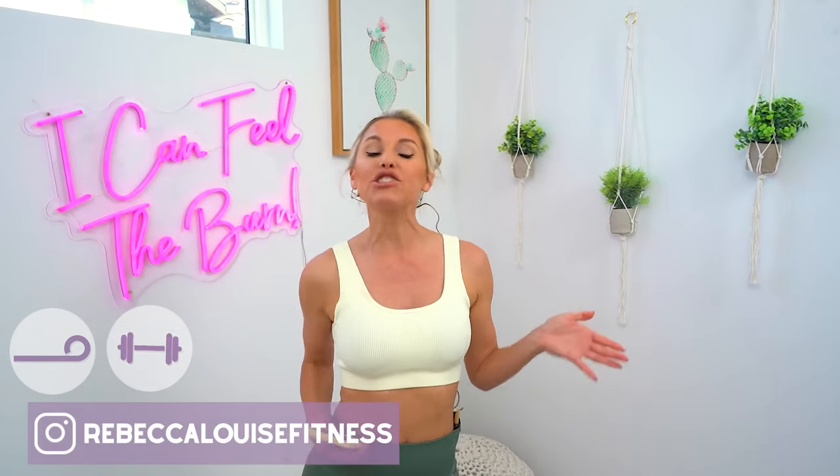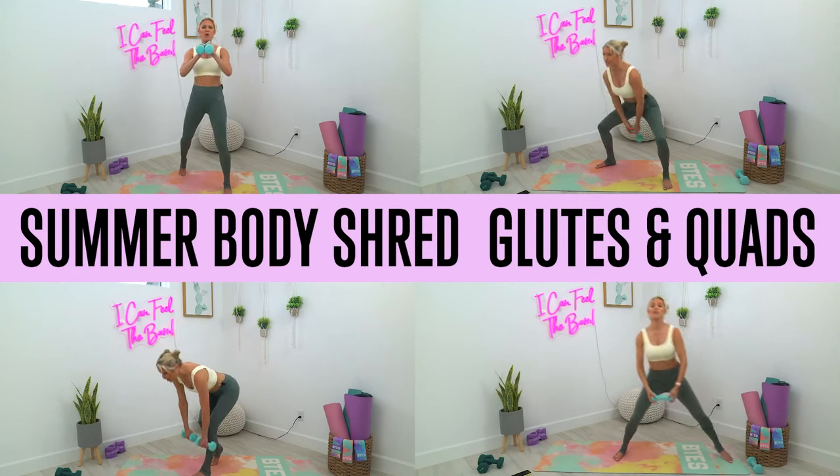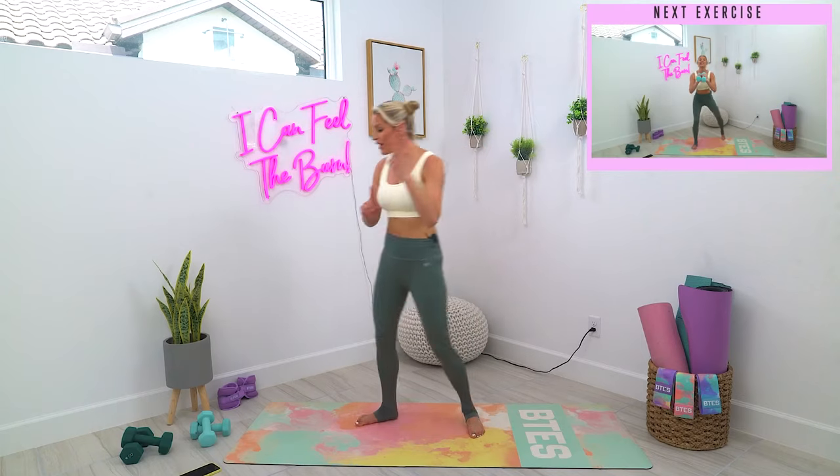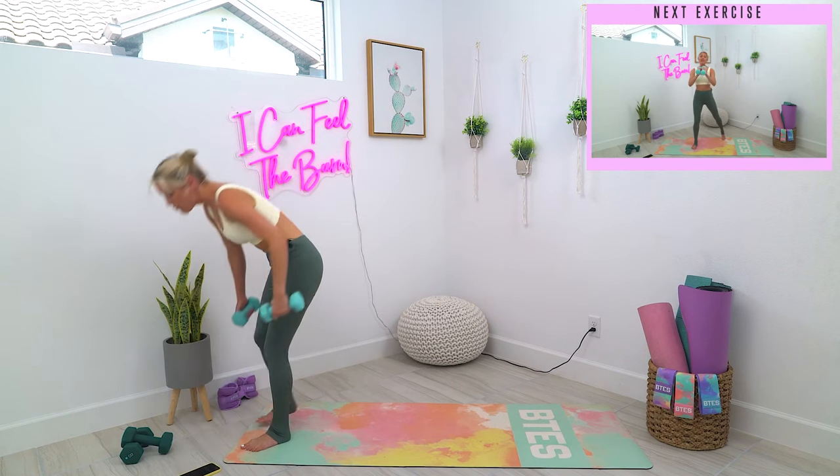Hey lovely, it's Rebecca Louise and welcome to your workout today. We are going to be doing a very fun summer shred glutes and quads workout. We're going to use some weights today — I've got five pounds here, but I highly suggest that you use something that is going to be challenging for you.